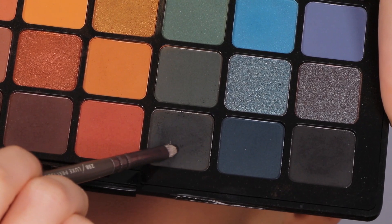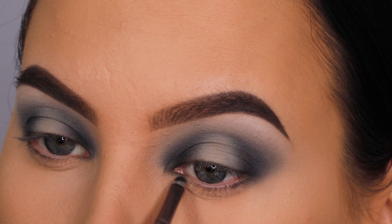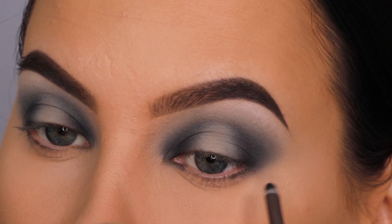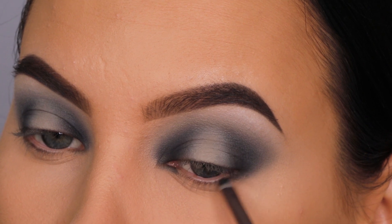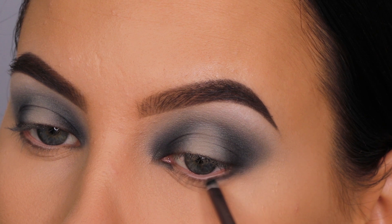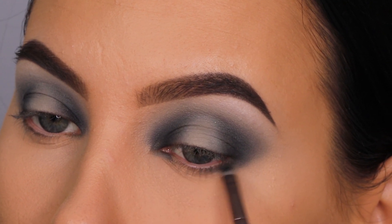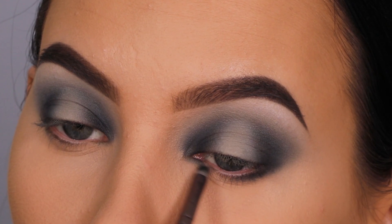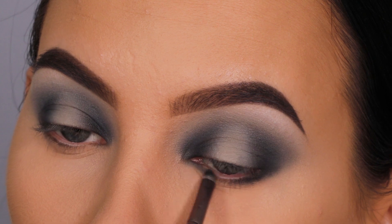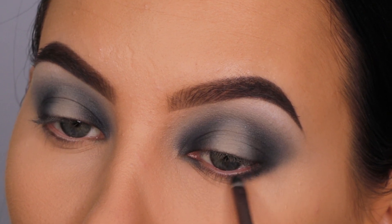Now I'm going back in with the dark gray shade we used earlier to darken the outer V and inner corner, and I'm applying a little bit of that along the lower lash line as well — in the inner corner underneath and at the outer end — to mirror the darkness we created on the eyelid. I'm using a super tiny brush from Zoeva, one of my favorite brushes for smudging out eyeshadow — I'll link it in the description bar.